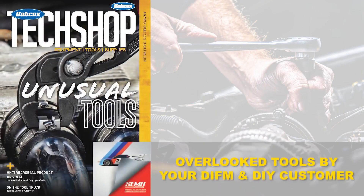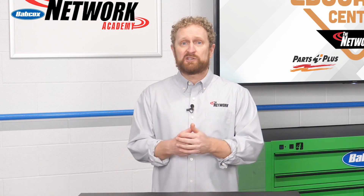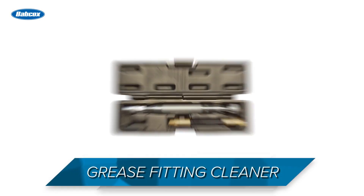With help from Counterman's sister publication Tech Shop, let's take a look at some tools that your DIFM and DIY customers might be overlooking, perhaps because they're unusual or maybe they just don't know they exist. The first tool we're going to talk about is a grease fitting cleaner.